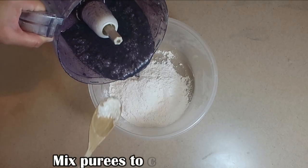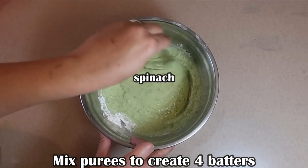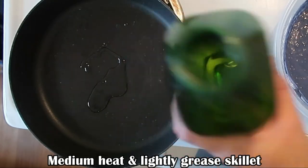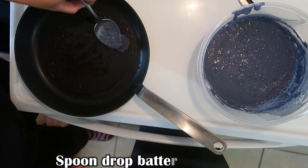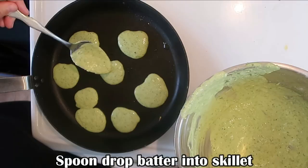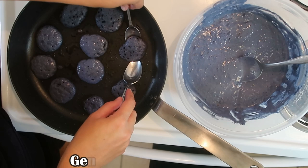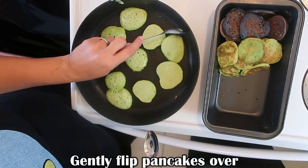Gently stir in one puree mixture per bowl and mix until each of the batters takes on the color of each puree. Heat a griddle to medium heat and lightly grease it. Fill up one small spoonful of batter and drop spoon drops of batter into your skillet, then gently flip over with a small spatula, chopsticks, or spoons.